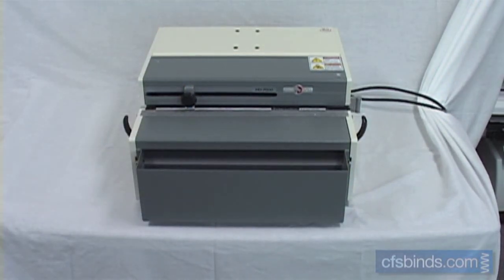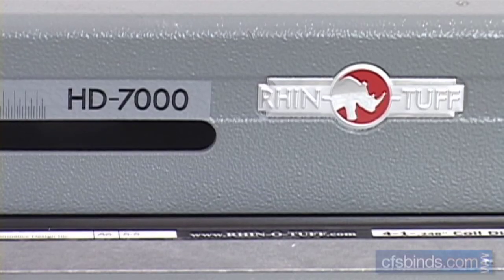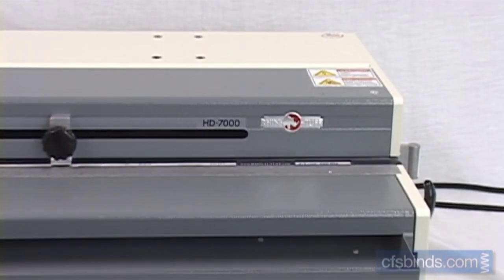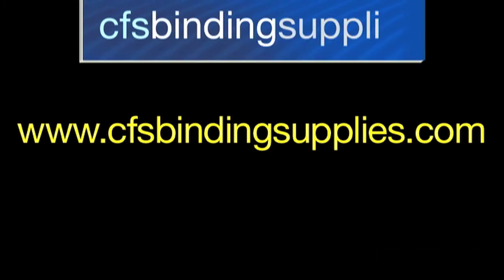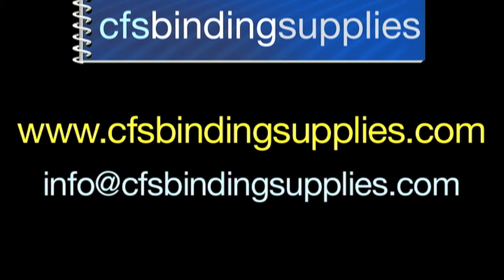So there you have it. You've just seen how easy it is to use the HD 7000 Punch. If you have any questions on this model, or any Rhino Tuff PDI machines, or anything bindery related, be sure to visit our website at www.cfsbindingsupplies.com, or email your questions to info@cfsbindingsupplies.com. Thanks so much for watching.